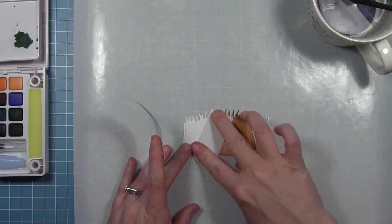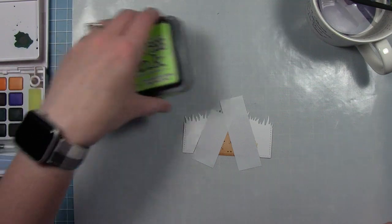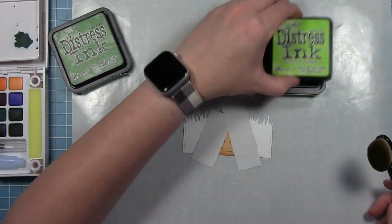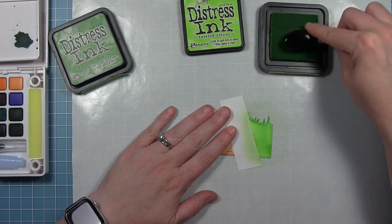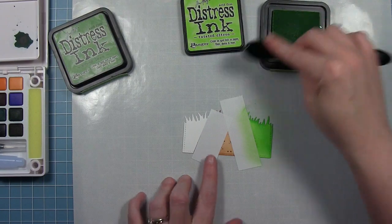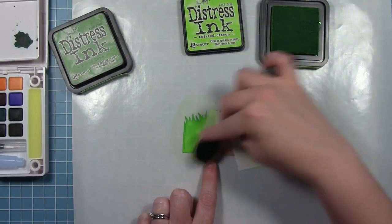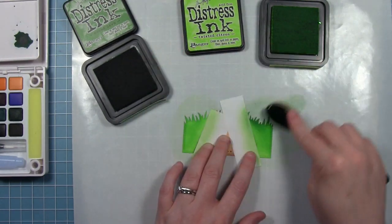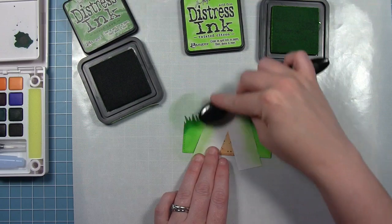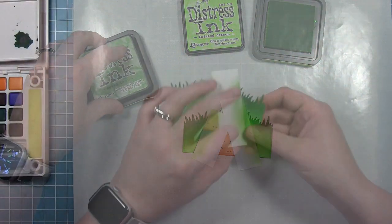I'm going to go in with some new clean pieces of tape and mask it off in the other direction — masking off the edge of the road, making sure my watercolor splatters were dry before putting the tape on. Now I'm going to do the green grass on each side. Starting with Twisted Citron, the lighter of the two greens, adding it all over the white part. Then going in with some Mowed Lawn, which is a little darker, on the top where those blades of grass are so they really stand out. Once the grass looks the way I want, I can peel those off and I have my road and grass all on one piece.